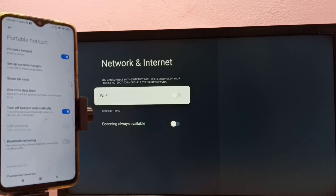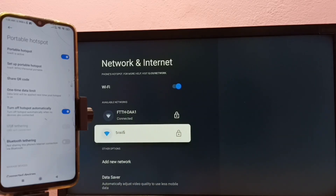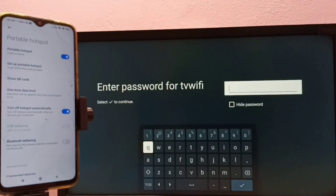Right now Wi-Fi is off — let me turn it on. When we turn it on, it will search for nearby Wi-Fi networks. We can see it's showing two Wi-Fi networks. I want to connect to the portable hotspot 'TV Wi-Fi' — select it. Here we need to enter the password I set while configuring the portable hotspot.